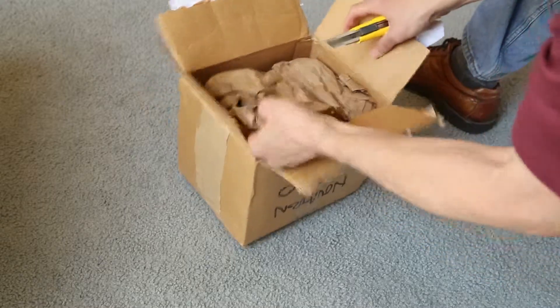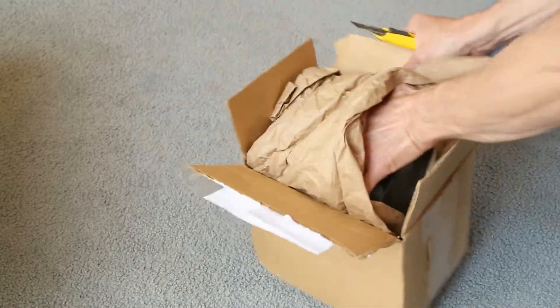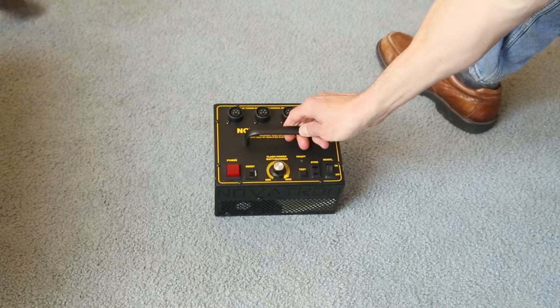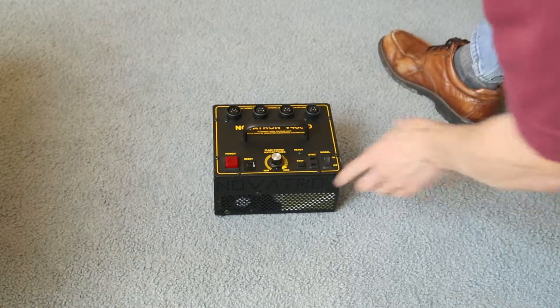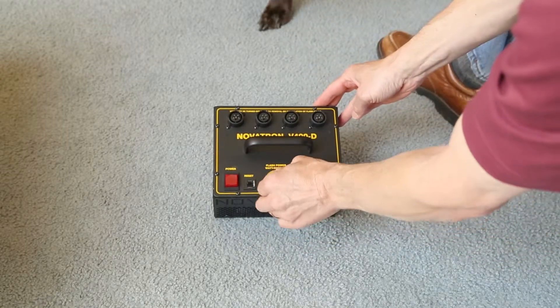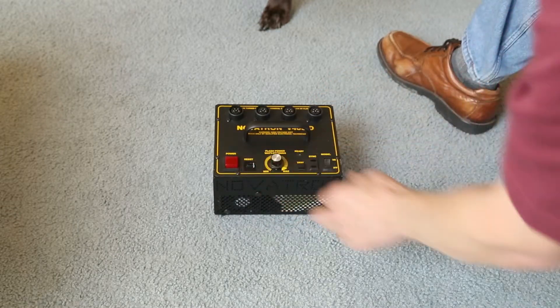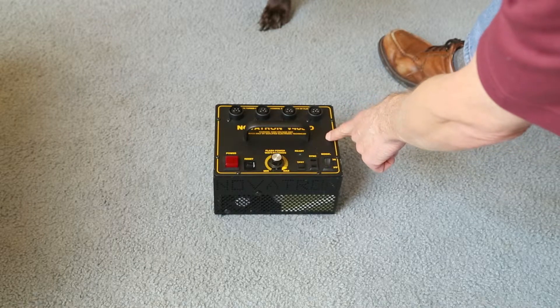I know a lot about these power packs. I've been using them for 25 years. They're quite a workhorse. This particular model is a little bit newer — it's the Novatron 400D. The D is for digital camera ready, and it's got very good power. I just got rid of a 600-watt-second model that only had three power settings: 600, 300, and 150.